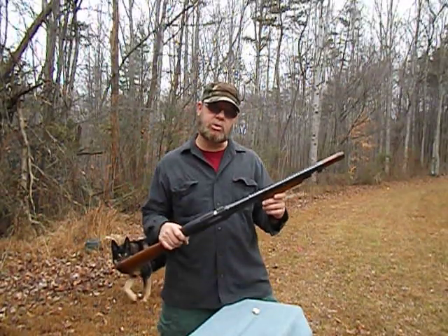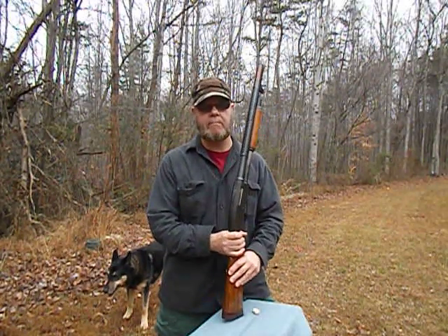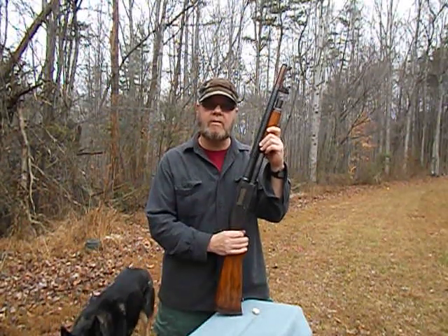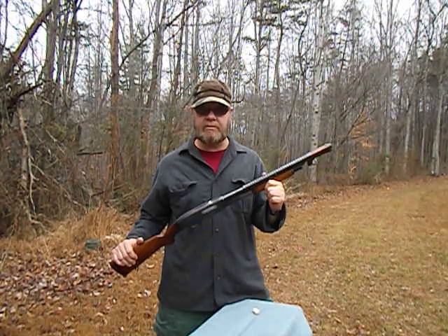We've had a ball today shooting the Stevens 620 trench gun. We've disintegrated water bottles in the sky, shot 2-liter pop bottles as well, and had just a lot of fun. We even popped some steel off camera there, and really just shot it a bunch. I want to thank my good friend for letting me borrow this shotgun to review it.